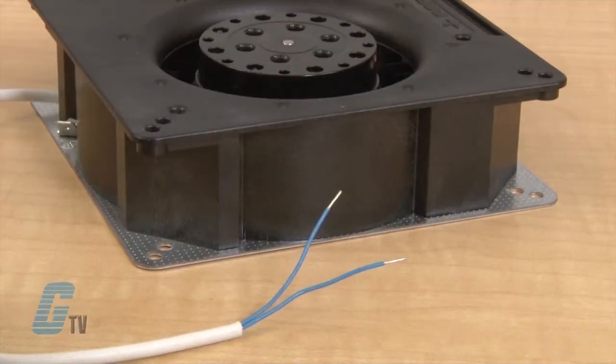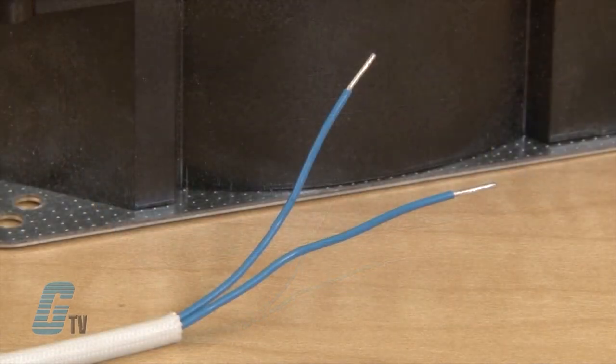They have electrical connections via two leads with 22 gauge wire and stripped and tinned ends. Models are available with either Syntec sleeve or ball bearings.